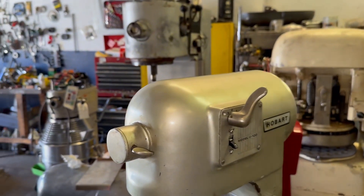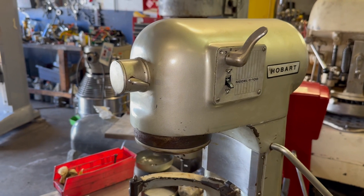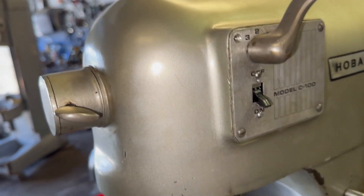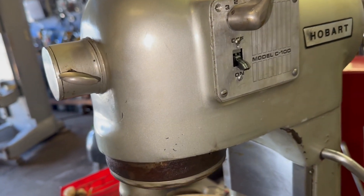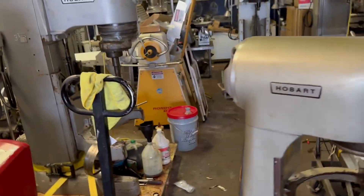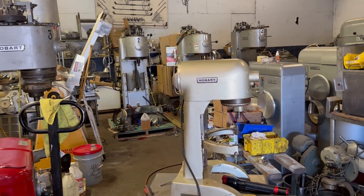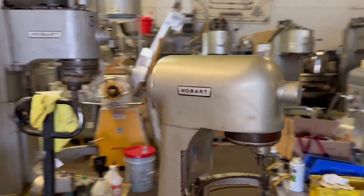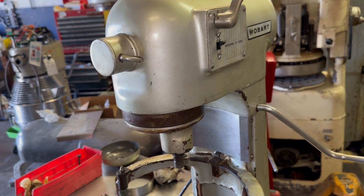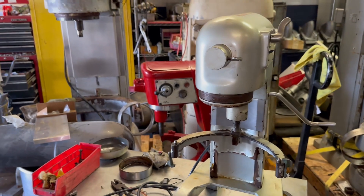The C100 10-quart mixer is ready to go — it's going to be available and the customer will decide if they want to sell it or not. We modified a new switch because we didn't have that exact switch, but it will do the job. If you have a C100 and want it serviced, we could do it — it's going to be expensive but we can definitely service your 10-quart power mixer.